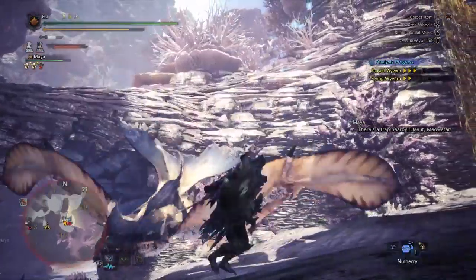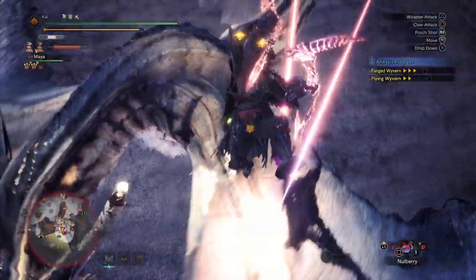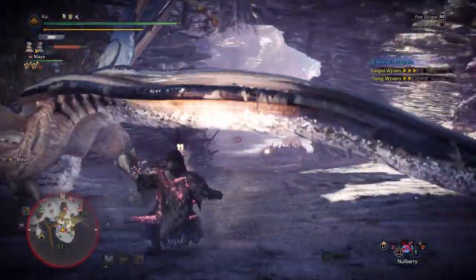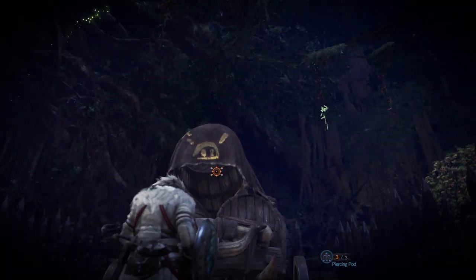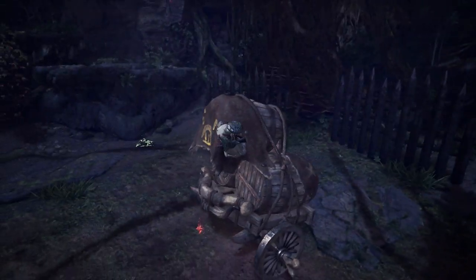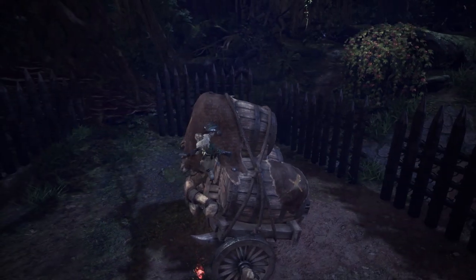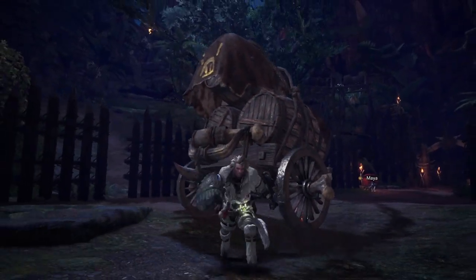When you're on the body part you want to damage or manipulate, you can press Triangle or Y to perform an attack with your weapon. This has different effects depending on what weapon you are using. You can also press Circle or B while on a monster's head — so long as the monster is not enraged — and it will cause the monster to shift position, turning them 90 degrees.